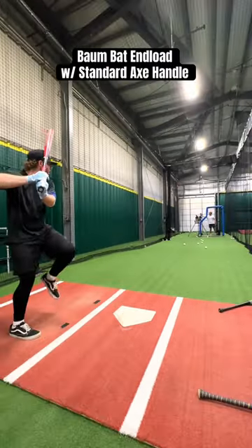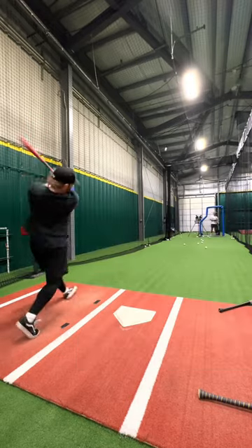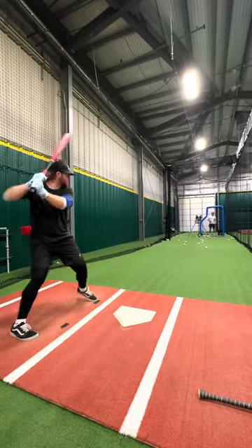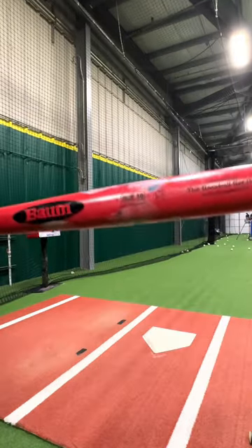Bomb bat. The sound is so much different. Oh my goodness. That's honestly a big difference — more barrel, louder sound, better feel.